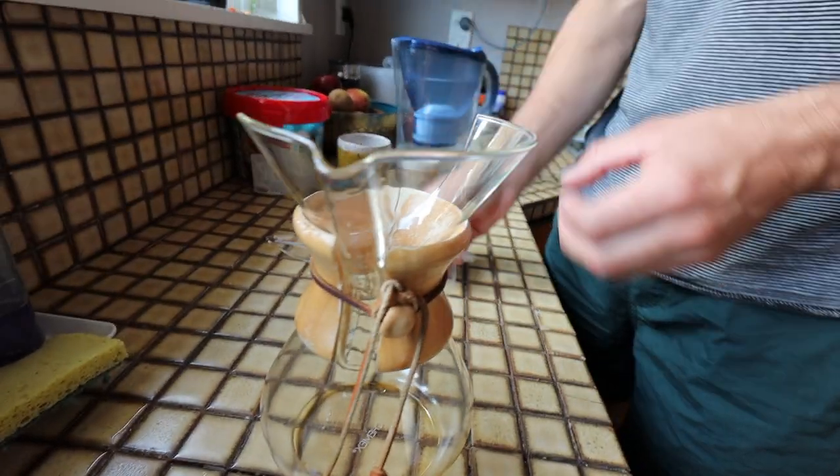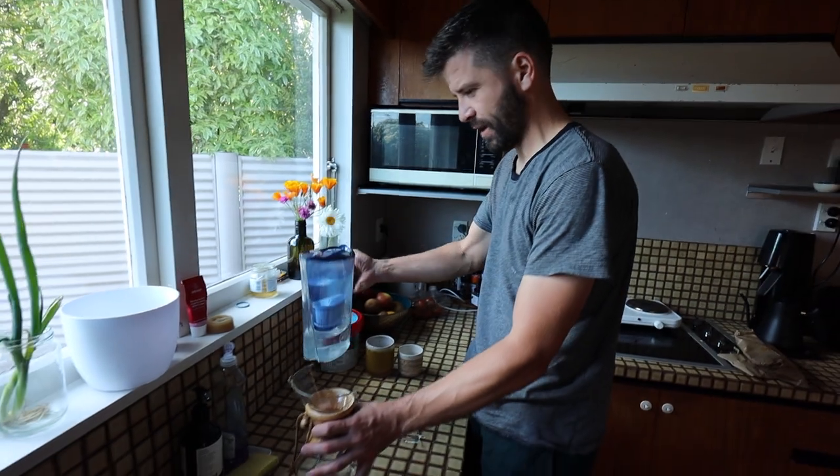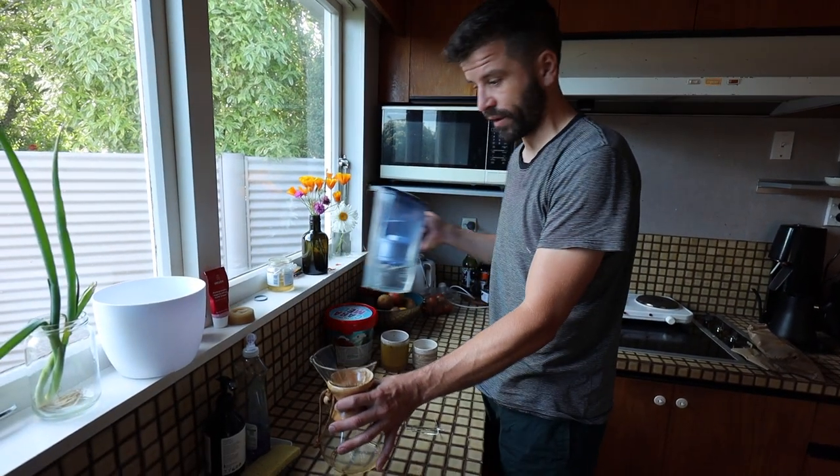Oh no! I was filling this water jug up and then I lifted it over the Chemex and went to put it down here and it just clipped the corner of it. I'm devastated!